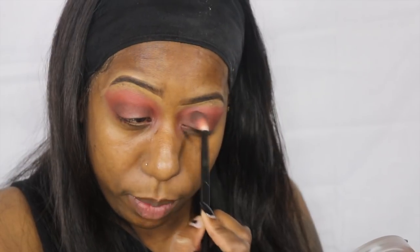Sorry guys, I didn't realize my camera was not recording. What I did was I added a little bit of Muddy in the corners, as you can see right here and just up here — I blended those in. So now I'm just going in with a little bit of Muddy and spreading it across just to add a little bit more dimension.